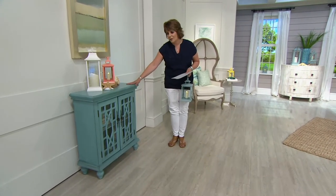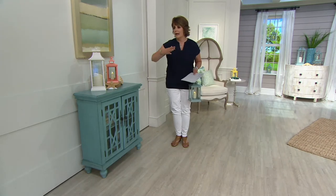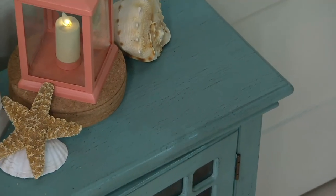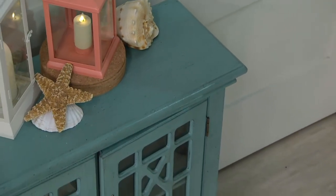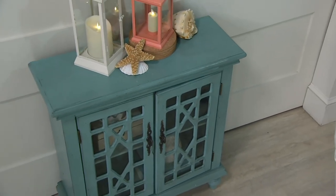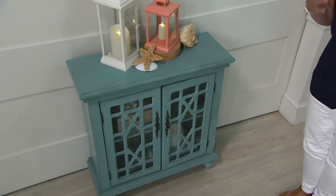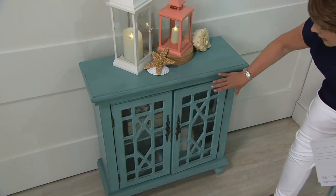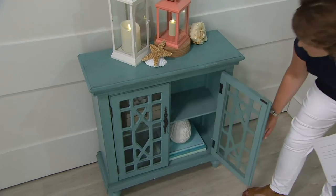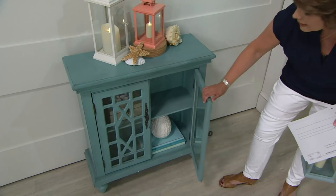I was so happy that we could bring it to you in this show, because I don't know a family, a home, an apartment, a studio, a loft, a ginormous house, or a retirement home that doesn't need just a little more storage. For me, I want storage to be beautiful. If I'm going to put out a piece of furniture, there has to be more function to it than just a table — it has to look great, the finishing has to be beautifully done.